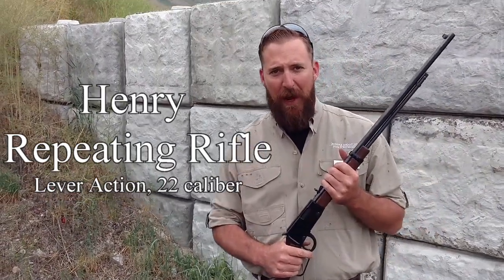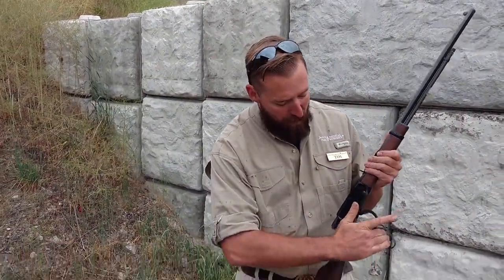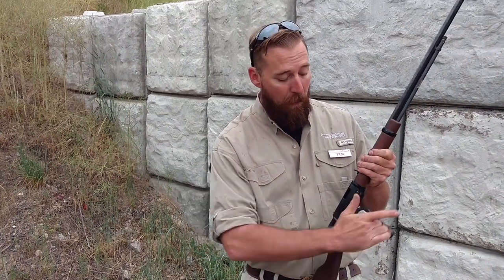It came out in the 1860s — kind of a cowboy style gun. It's manipulated with the lever this way. You go forward and back, and that will extract the old cartridge and put the new cartridge in. It has open sights, which makes it a little more difficult to shoot.